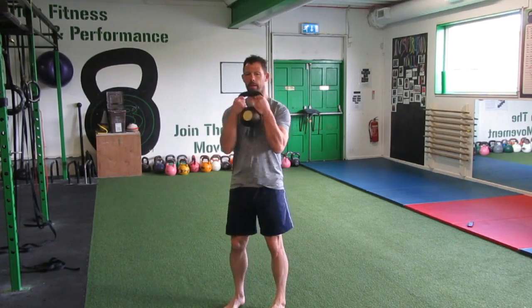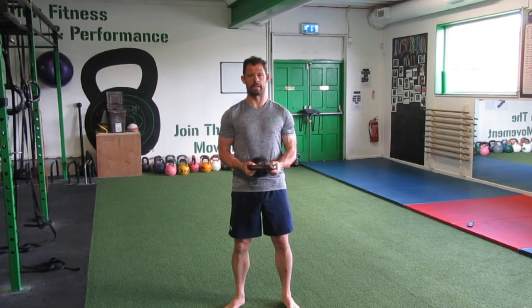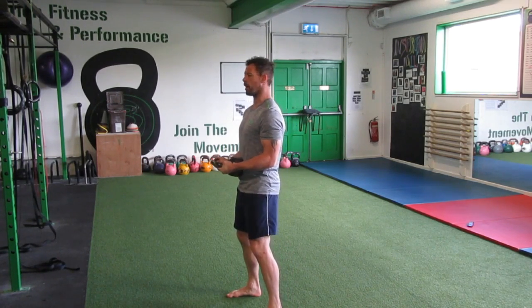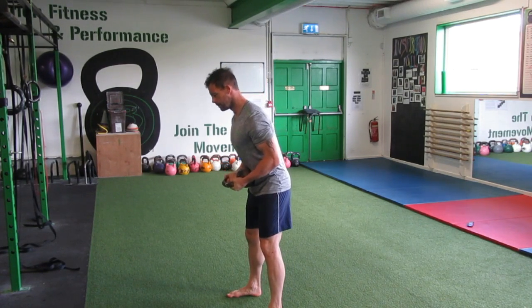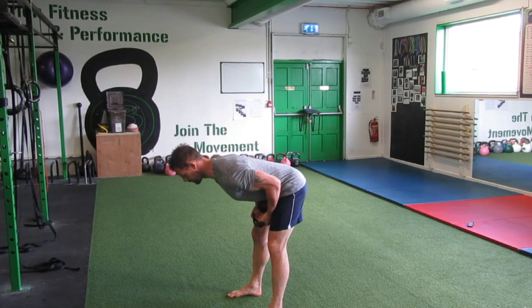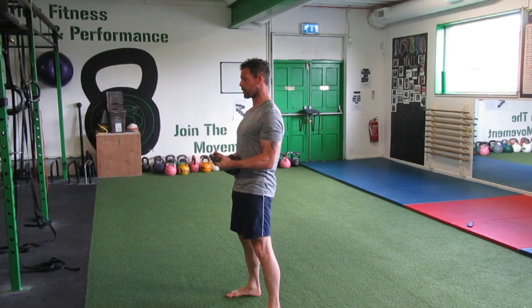Grab the bell by the horns, push the bell into the abs, feet shoulder-width apart, knees soft, head forward. Drive the bell in, hinge the hips nice and deep into a deep hinge position, maintain the integrity of the spine, then extend up and squeeze the glutes.